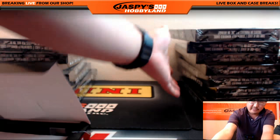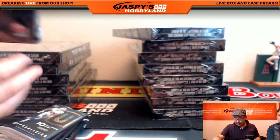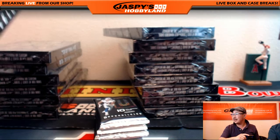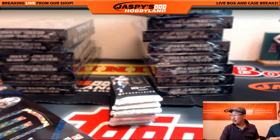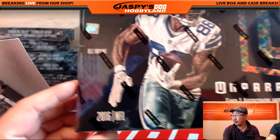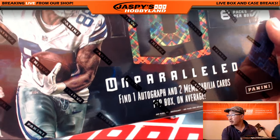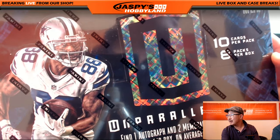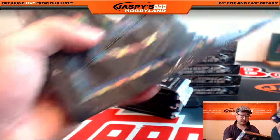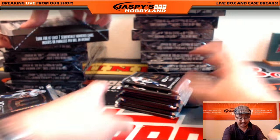So we are back from the National, folks. Back in Redondo Beach, back home. The National was both exciting and exhausting. But we are back in the action. Let's take a quick look at the box — one autograph and two memorabilia cards per box on average. Ten cards per pack, eight packs per box. 200-card set: 150 base, 50 rookies, et cetera. It's a new 2016 set.